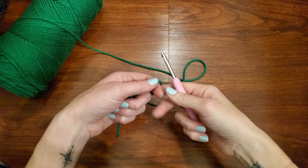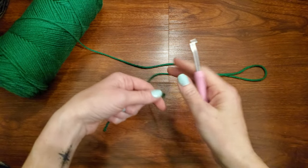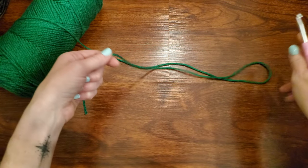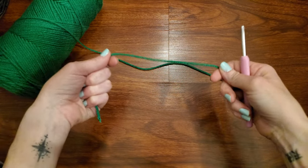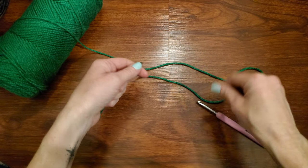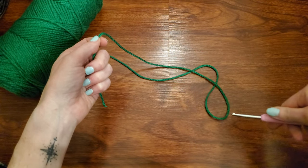Hey everyone, welcome to Naughty Lily's Crochet. Today I want to teach you how to do the basic chain stitch in crochet. This is just the very beginnings of crochet — everyone's going to have to start here. I'm also going to teach you how to do the slip knot and how to hold your yarn and your hook.